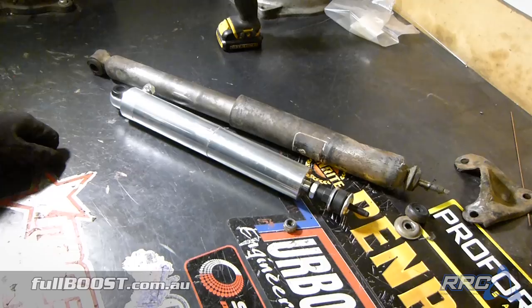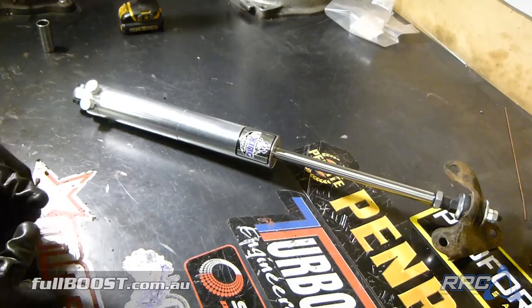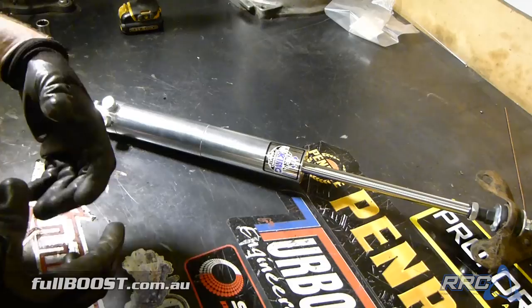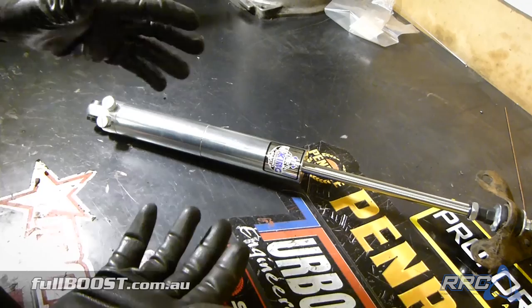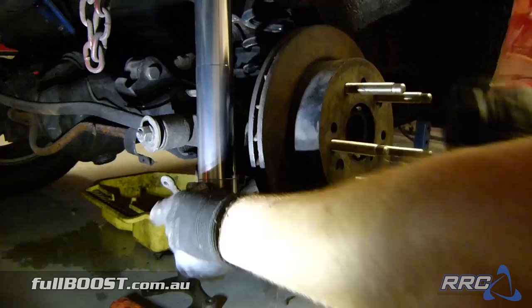We've chosen to run a double adjustable shock absorber on the rear of the car. The main reason is being able to dial in the shock absorber for different tracks. The small tyre we're running can be really hard to get traction on sometimes when you're putting out a lot of power on some marginal tracks. Having a double adjustable shock absorber means we have quite a lot of adjustment in compression and rebound, which determines how the weight is transferred and kept on the rear. If we set it to full soft on compression and rebound, you'll see the shock absorber is quite easy to compress and it doesn't rebound at all.